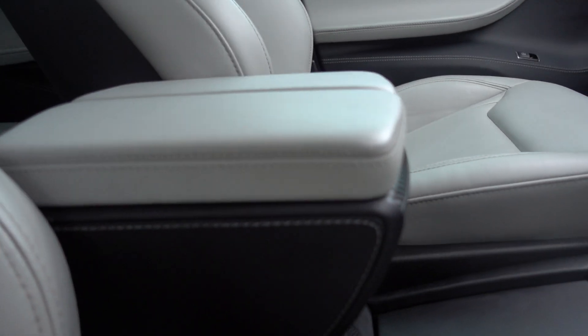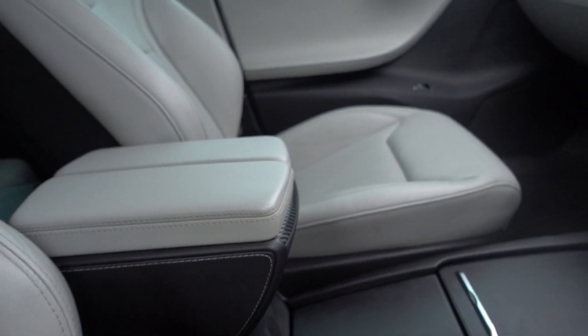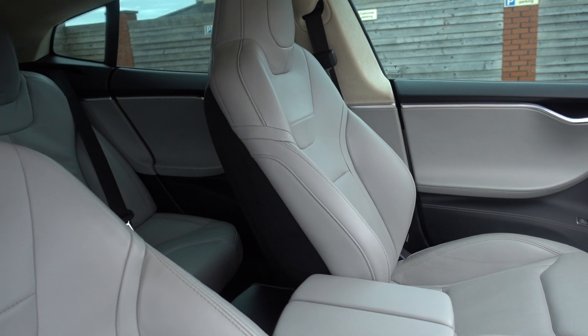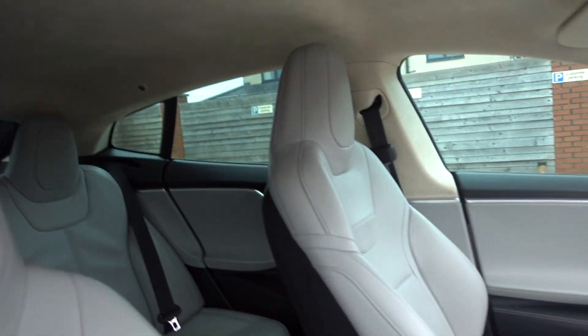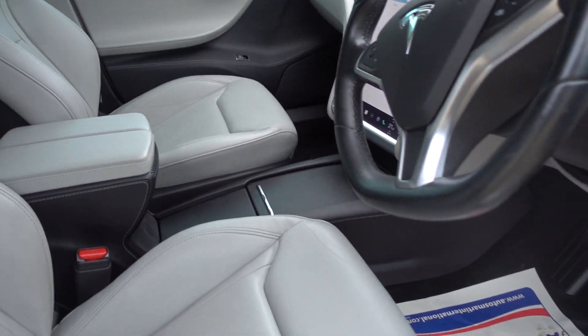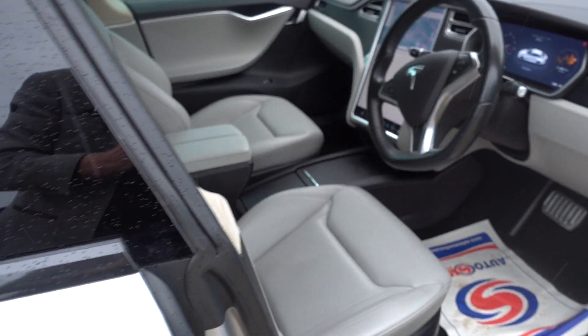Let me just turn the radio down — it comes on as you turn the car on. You've got a lovely grey-tan interior, which is really nice, lovely and pale. Pale headliner as well. This car's also got autopilot. Condition-wise the interior's good — there's a little bit of wear on the driver's seat bolster, but other than that it's alright.